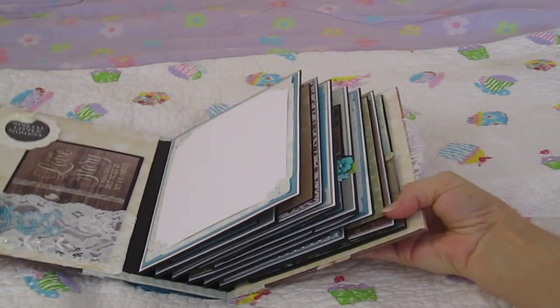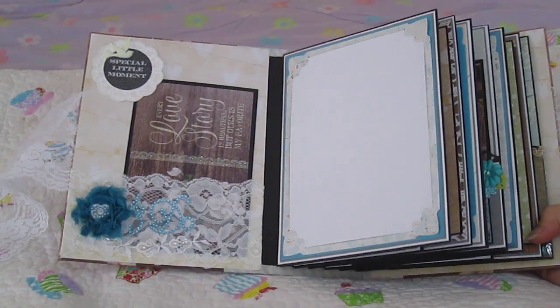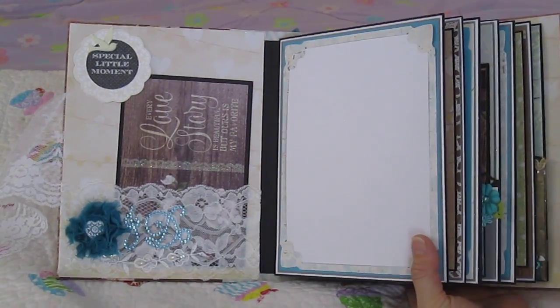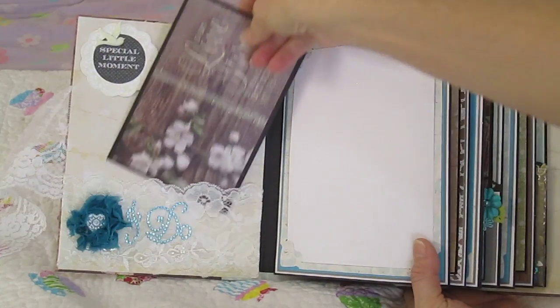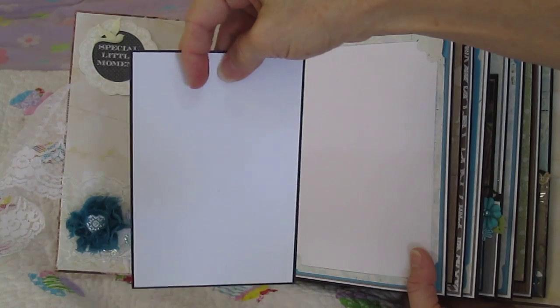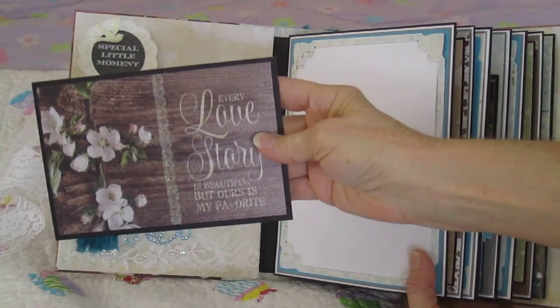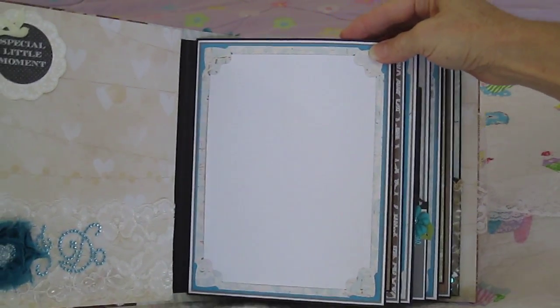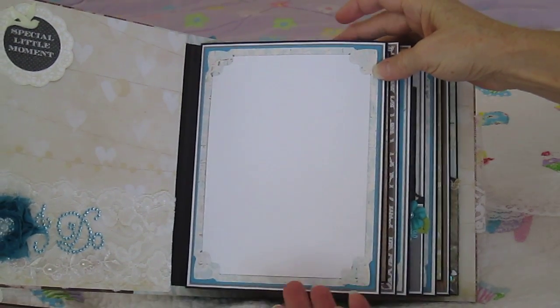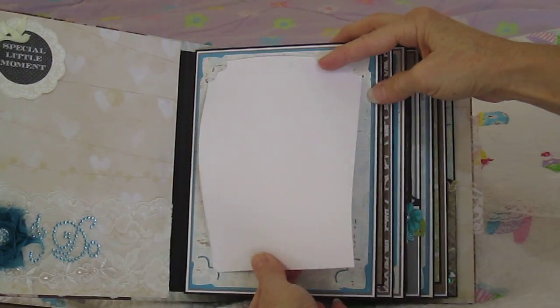When you open it up there's a lace pocket that says 'I do', and up above it says 'special little moments' and this little tag comes out. This is a mat and it will hold a 4x6 picture. This first page will hold a 5x7 and the white paper just comes right out so you slip your picture in instead.